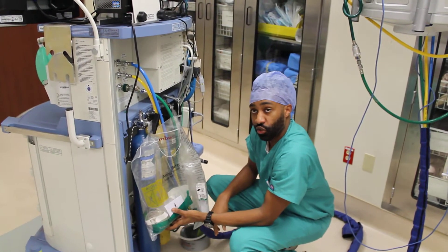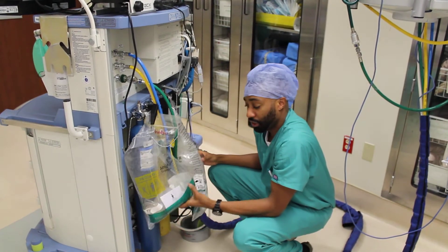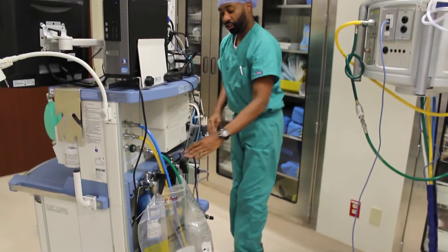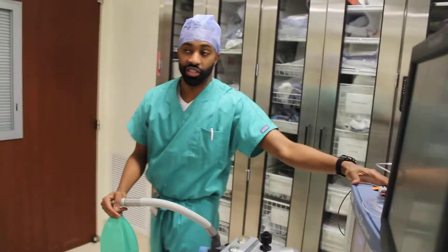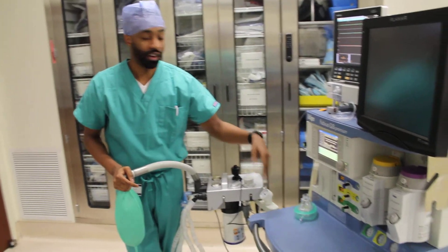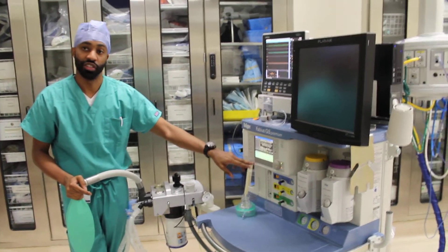We have our emergency equipment — our pediatric self-inflating bag and our adult self-inflating bag with a mask included. We open up our cylinders, come around, turn on our anesthesia machine, and check our scavenging unit and our CO2 absorbent. At this point our machine should be going through its own system check before we begin our own leak compliance test, to calibrate our O2 sensor and to calibrate our flow sensor.